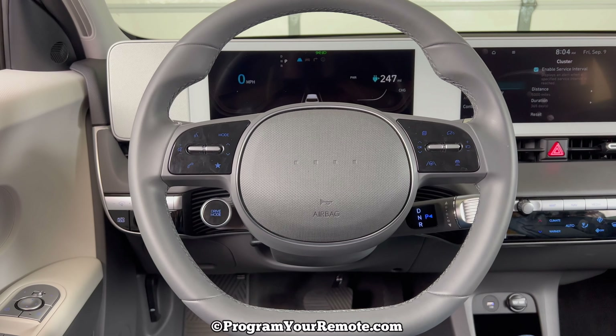Once you're on here, from this side click Cluster and then Service Interval. We can see it over here — it's showing us how far we're over, and you can change that distance or duration. We're going to leave it the same, so we're just going to come here and click Reset. It's just asking do we want to reset — click Yes, and that's it.